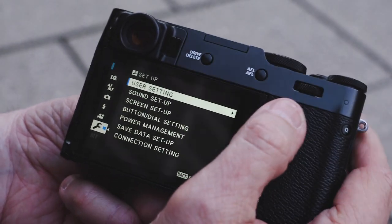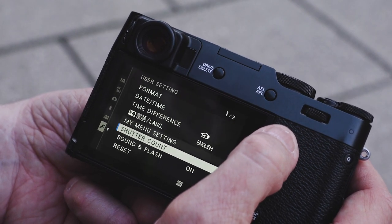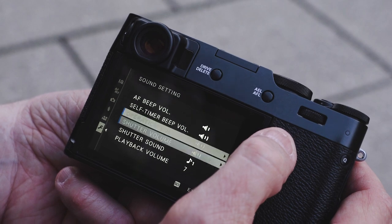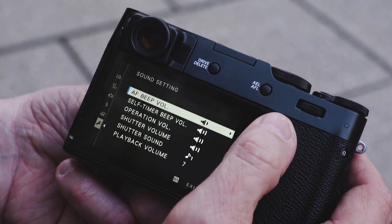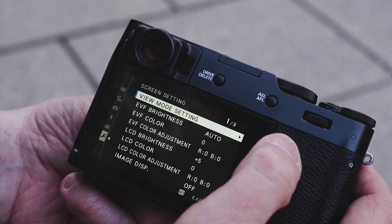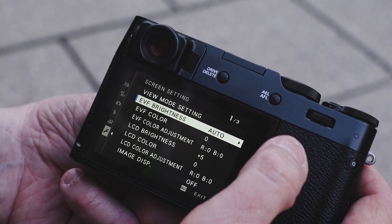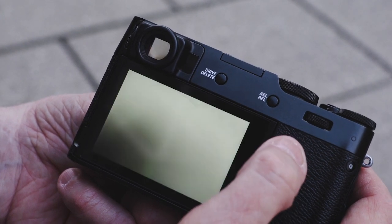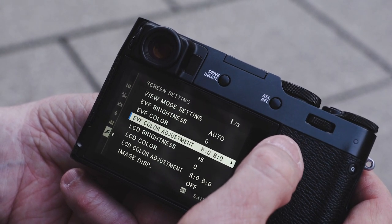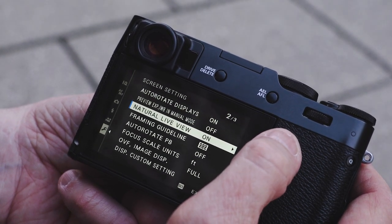Then we have the setup menu — I call it the wrench menu. This is where you'd format your cards, set date and time, and go through a number of settings along those lines. Sound setup lets you set volumes for what you'd like, including playback volume for video — I have it set to do a click for the shutter sound. Screen setup lets you configure the screens differently; I have the EVF on auto but can set it manually. You can also adjust EVF brightness, EVF color, and red and blue color compensation.